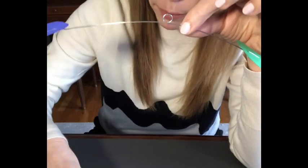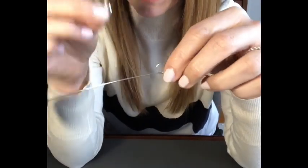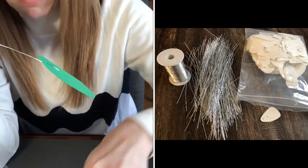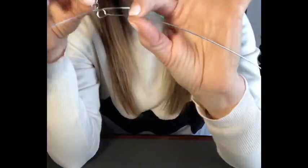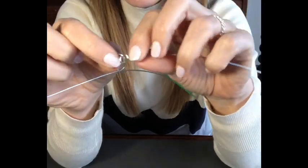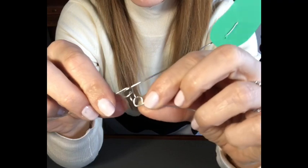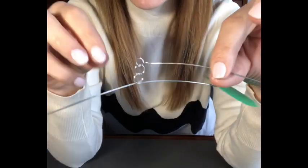Moving on — grab your jump ring. These cute little silver things — I handcrafted each and every single one of these, by the way. A lot of work went into these little packets. Grab your jump ring, grab the loop on the end of your second wire, and loop it in. So you have wire, jump ring, loop from your first wire. Now close it. You now have three locked together.